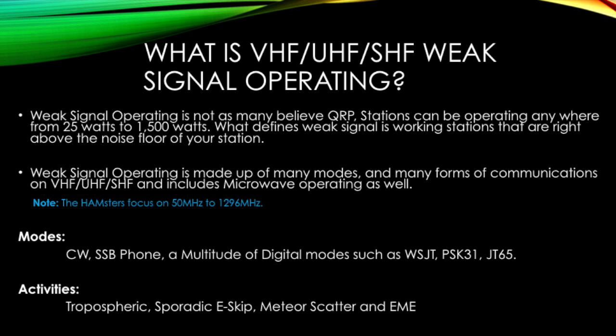I compare operating VHF/UHF Weak Signal to fishing. There's a lot of drinking, swearing, and waiting. But like fishing, it can go from dull to extreme excitement in just a matter of seconds.